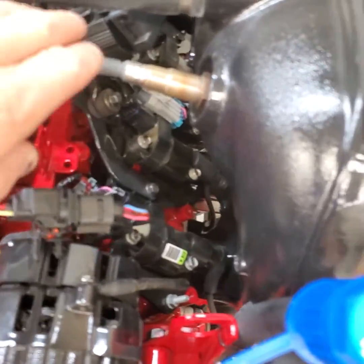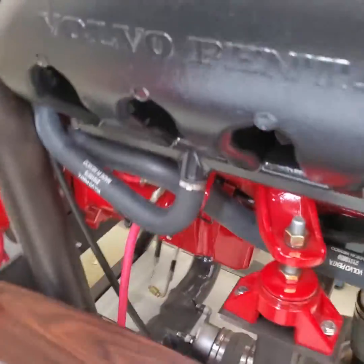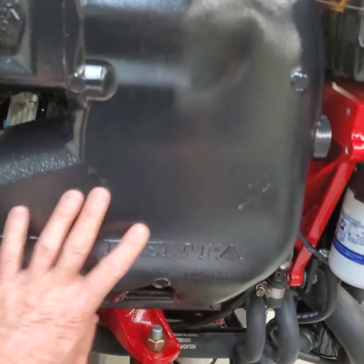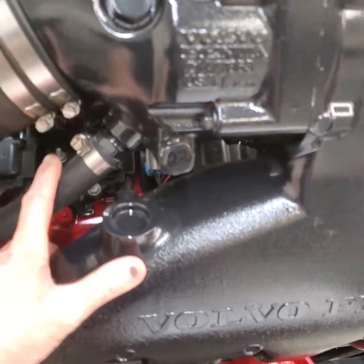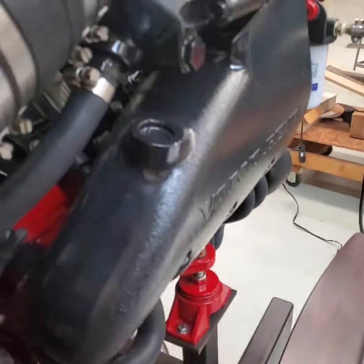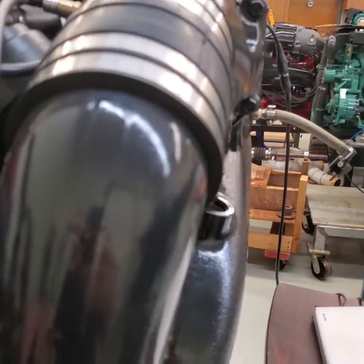Off the back, on the exhaust sensors, you have your pre-cat sensor and your post-cat sensor on the manifold. These Volvo engines use closed coolant for their manifolds and engine, so there's a block-off plate here — your raw water comes in here. Because of this, we don't have a temperature sensor for the manifold; we only have a temperature sensor for the riser, and that one's kind of hidden back there.